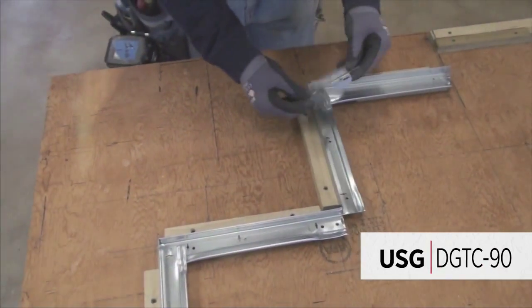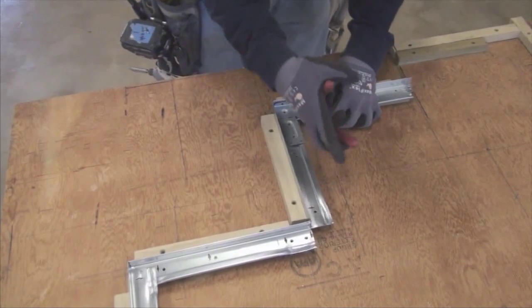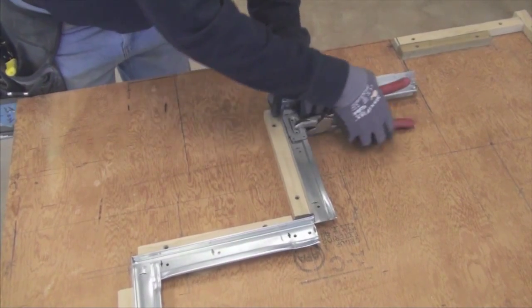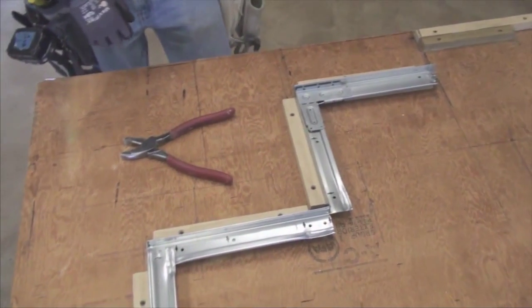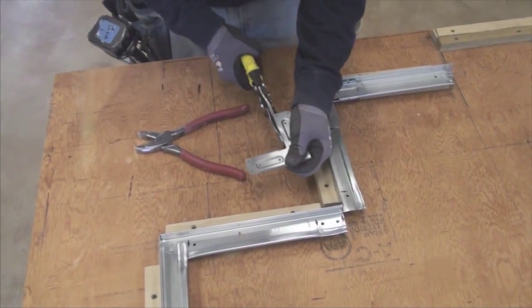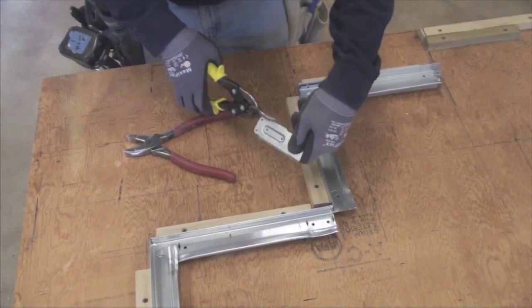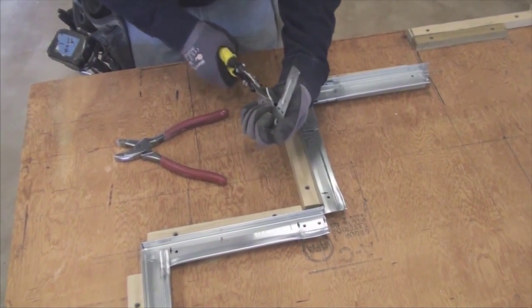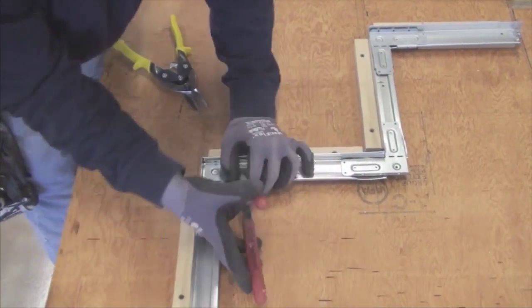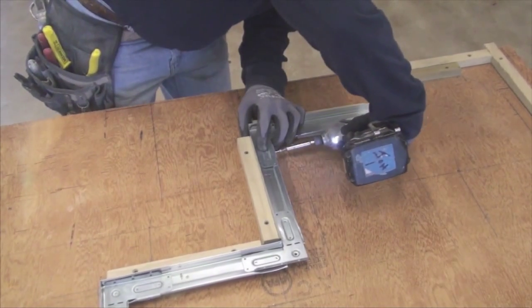Attach the DGTC 90 clip at the bends and bend the tab over the bulb of the grid. For the inside corner, it will be necessary to modify the clip by removing the tabs. Then use 7/16-inch pan head screws to secure each clip with four screws.